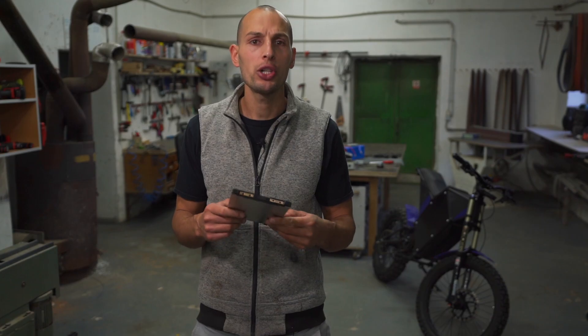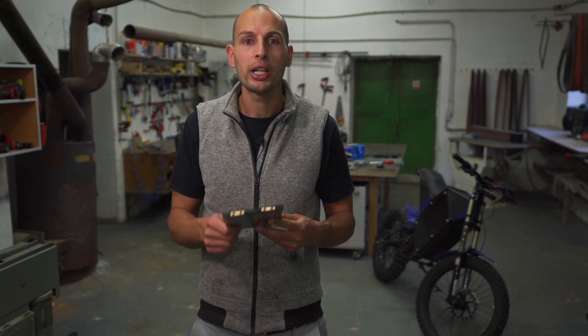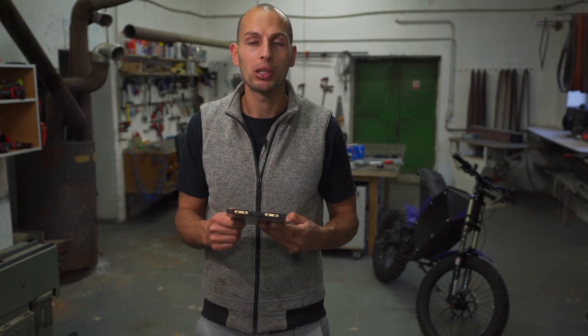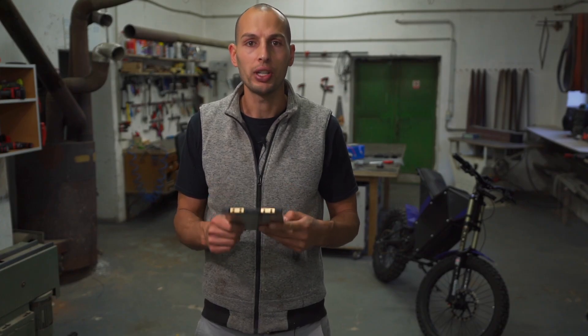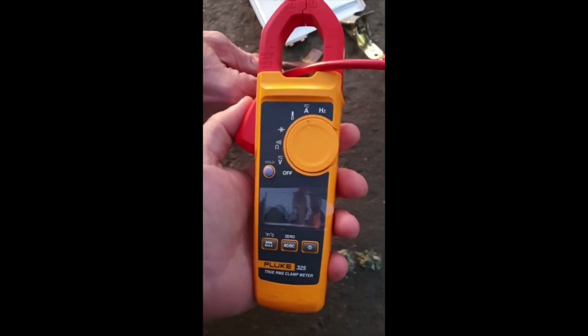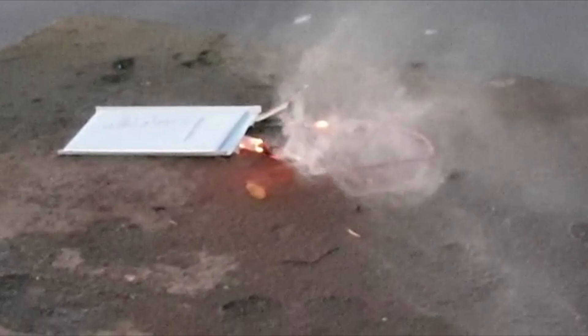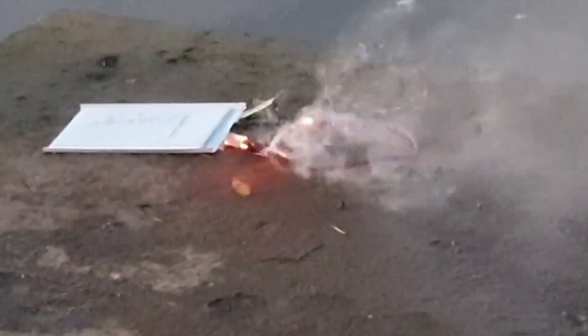This whole battery pack, which has a 22S configuration, takes around an hour and a half, maybe two hours to build for each of these cyber bikes. If you're worried about fire hazard with this type of lithium polymer battery — you can see this battery is short circuited and the only smoke is coming out of the wire because that is heating up. Even after hitting it and mechanically stressing this battery, it doesn't catch fire and it doesn't explode.